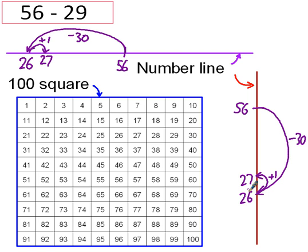And on the 100 square, 56 is here. Take away 30: take away 10, take away 20, take away 30 — that's there. But that's too much. I'm only kidding — I've got to add one back on. So that's there. 27 is the answer.